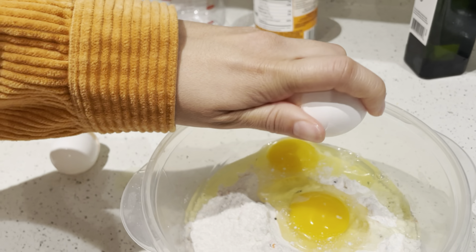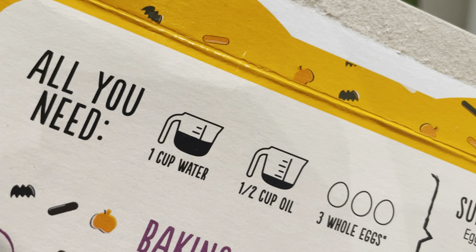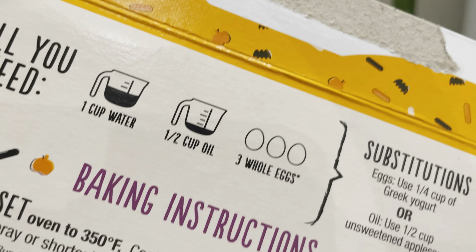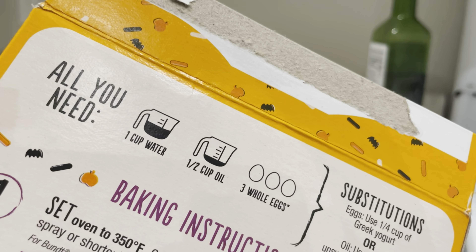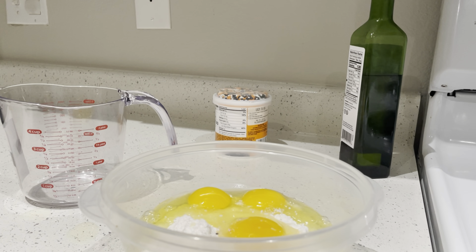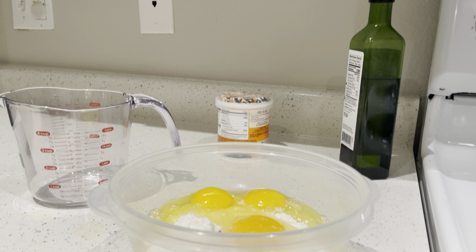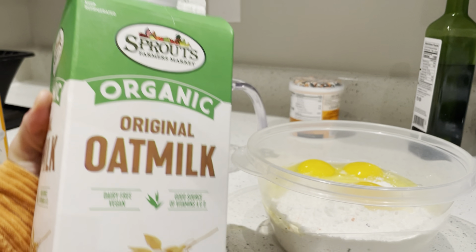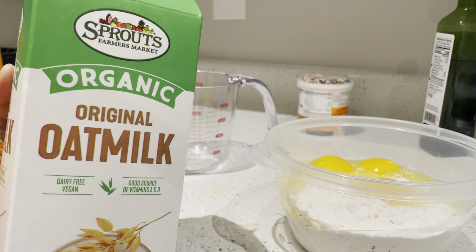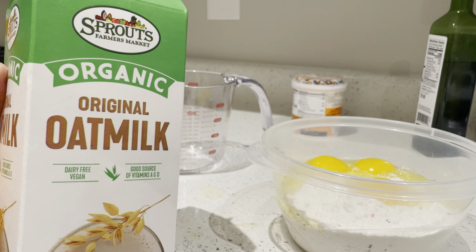In the ingredients it says one cup of water, but I remember when I was a kid, my mom made pancakes and I was reading the instructions. It said to add water, but my mom told me they become fluffier if you add milk. Since I'm lactose intolerant now, I buy this Sprouts organic oat milk.